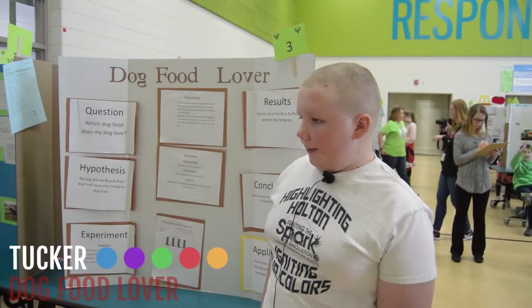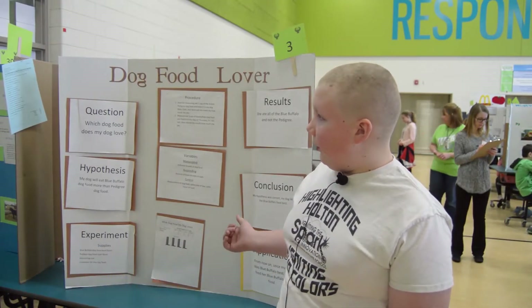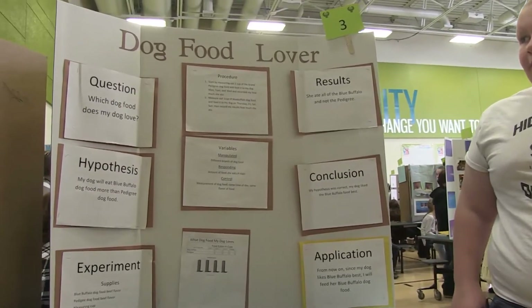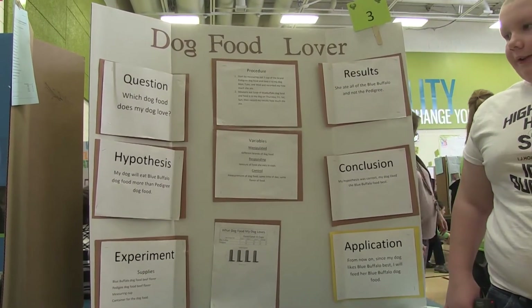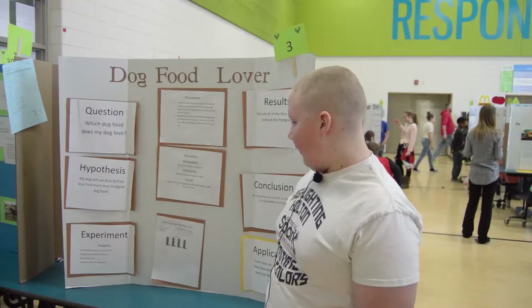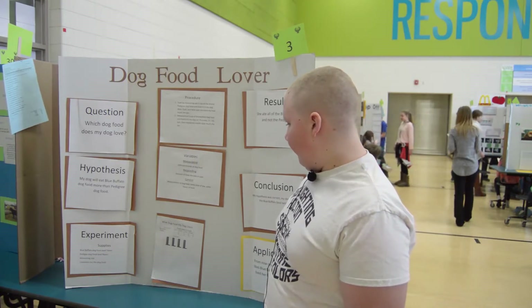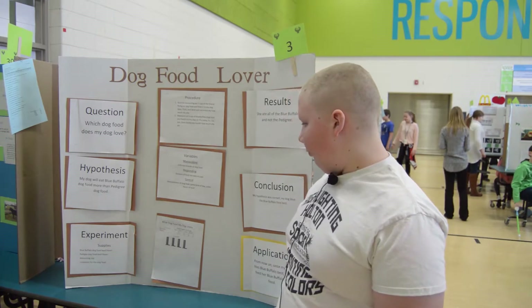My name is Tucker James and my board is about dog food lovers. My question is: which dog food does my dog love? My hypothesis is my dog will eat Blue Buffalo dog food more than Pedigree. My experiment supplies are Blue Buffalo dog food, beef flavored, and Pedigree dog food, beef flavored.